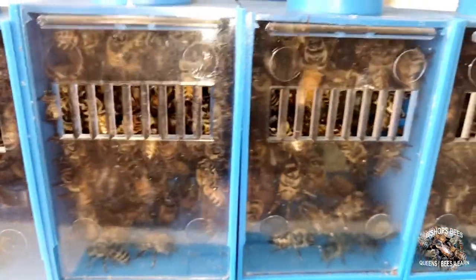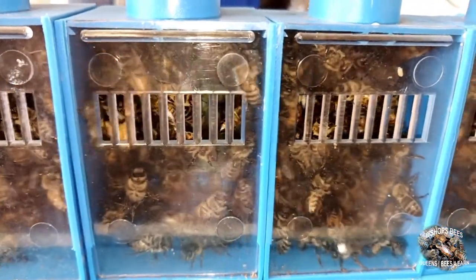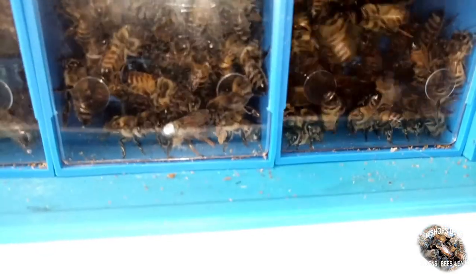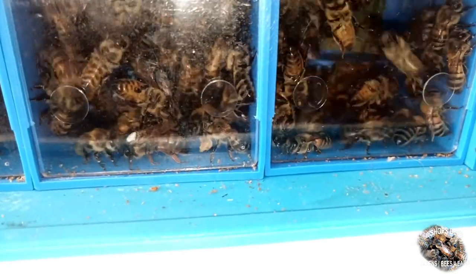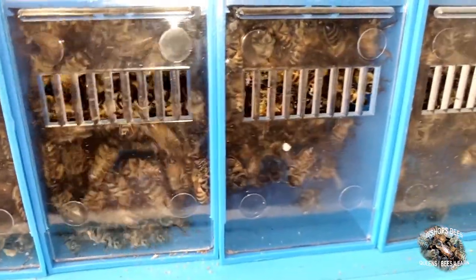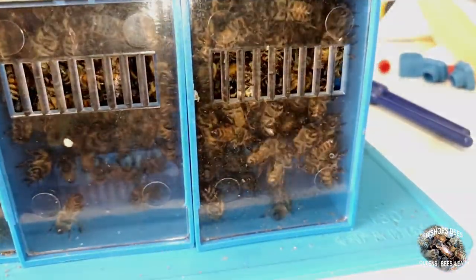This holding period increases the movement of semen and sperm into the queen's spermatheca from the haemolymph chamber.